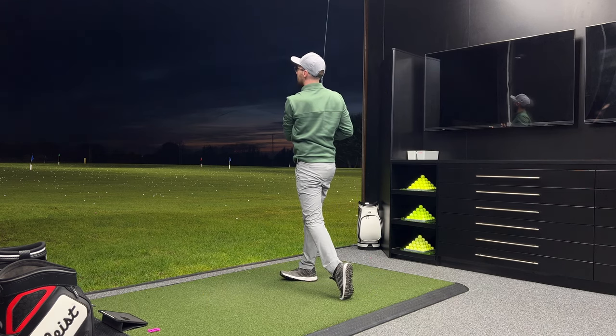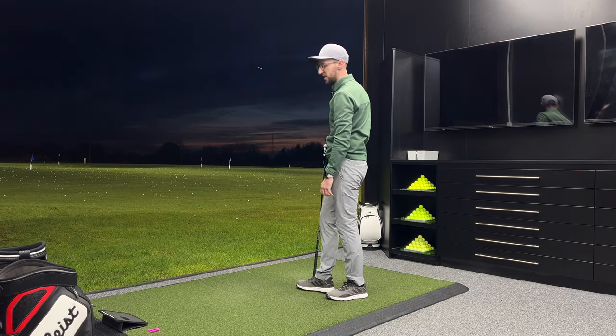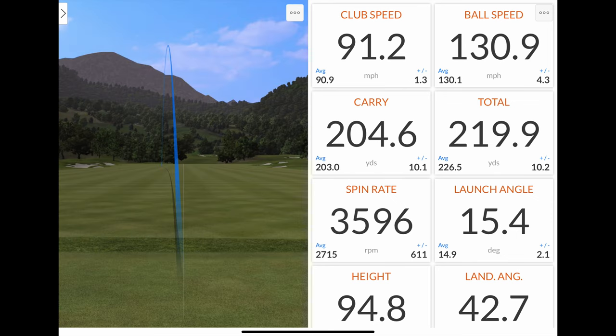I thought that was going to slice off massively because of how I delivered it and it's not — it's curved maybe two yards. I finally hit one out the heel to show you guys. 13 mil off towards the heel, 1 mil below centre — that heel strike — and we've got a tiny bit of fade/cut from it, but we've still got 131 mph ball speed, 205 carry, 220 total. Spin has jumped up to 3600, height of 95 feet.